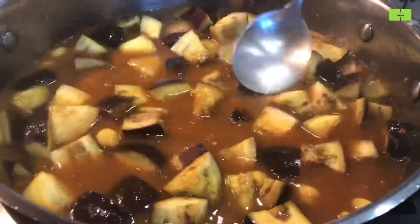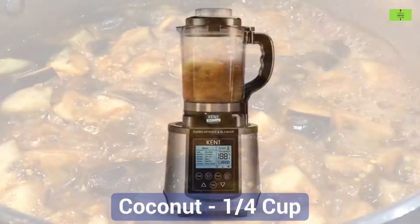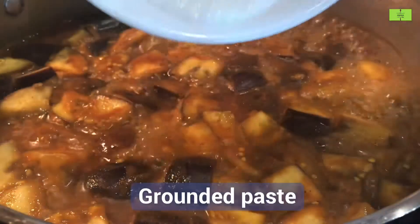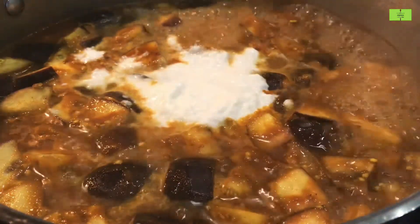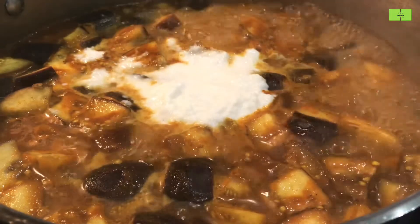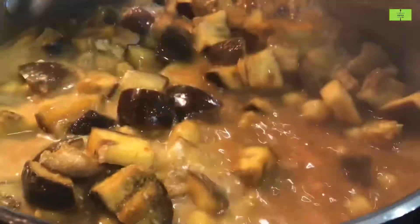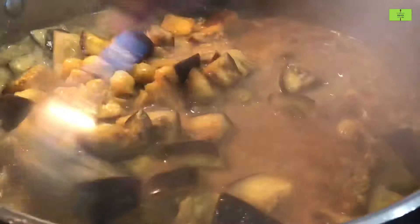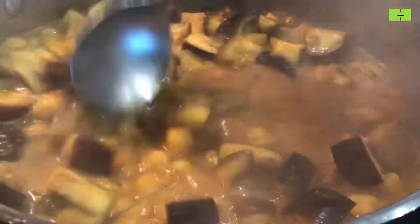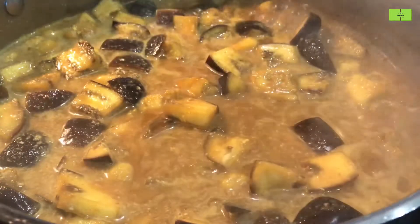Meanwhile, prepare the coconut for grinding. Take a quarter cup of coconut and grind it in a mixer. Add the ground coconut paste to the brinjal and mix it very well. It has to cook for another two minutes. If you want a very thick consistency, just mash the brinjal well.